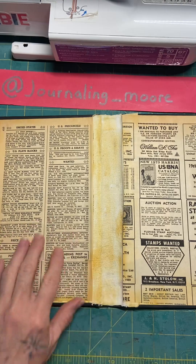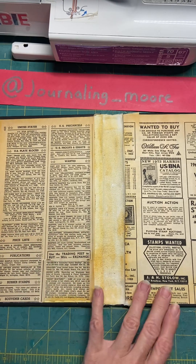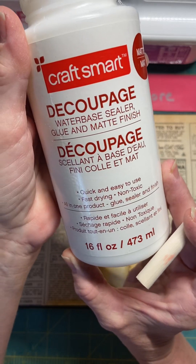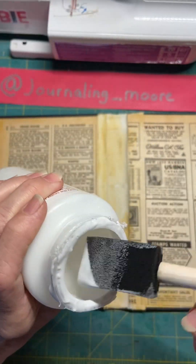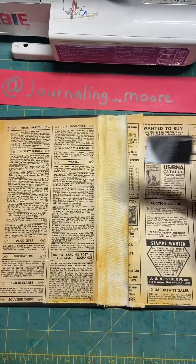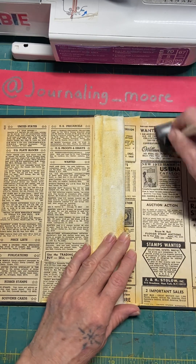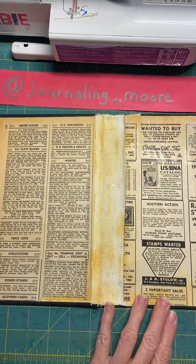What I want to do now — because it is a brittle vintage piece of paper, a book page — I want to go ahead and just use this. It's like a little sealer; maybe it'll keep it preserved, I figured. Just do a light coat all the way around. I'm afraid it'll rip otherwise.